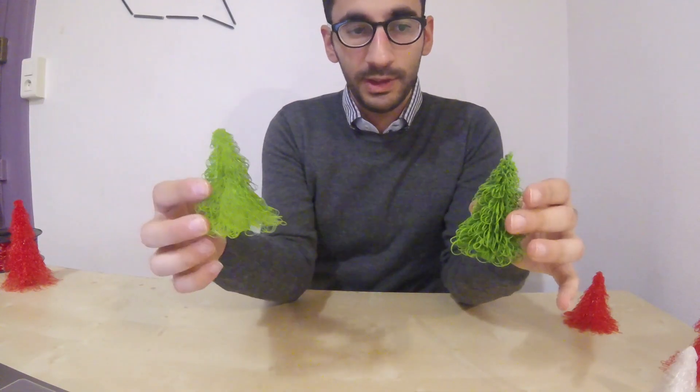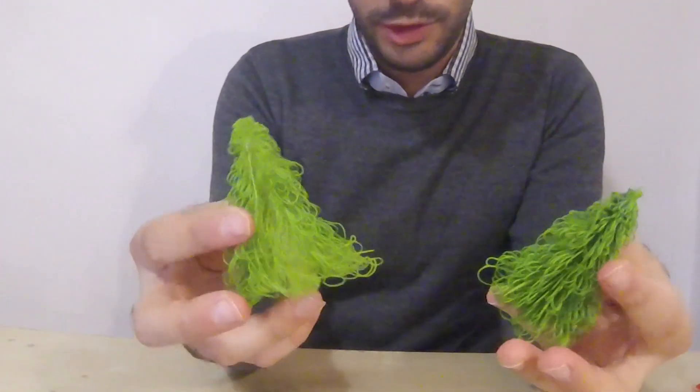Personally I prefer green Christmas trees, and I didn't have any green filament, so I decided to apply some coloring spray on one of my white trees and the blue one. I really do like the end result — they turned out great.